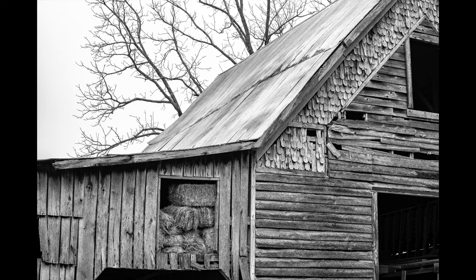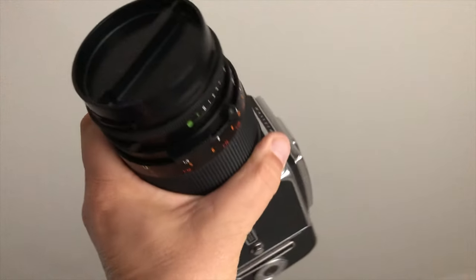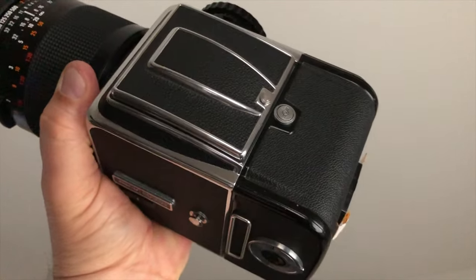I also shot a couple of frames of medium format film on this Hasselblad 500CM with a 120 millimeter lens.